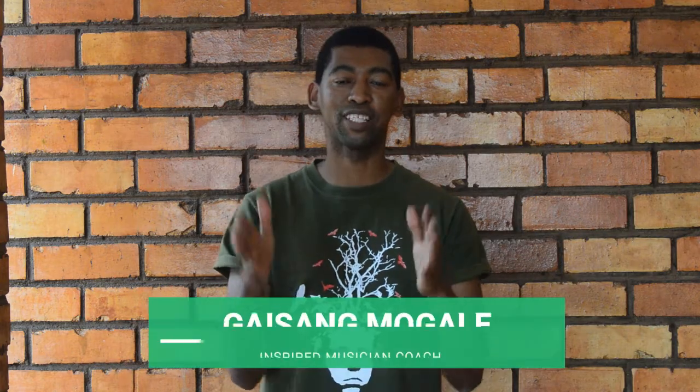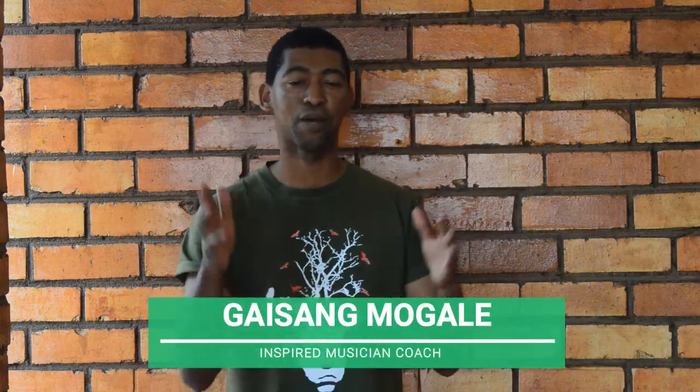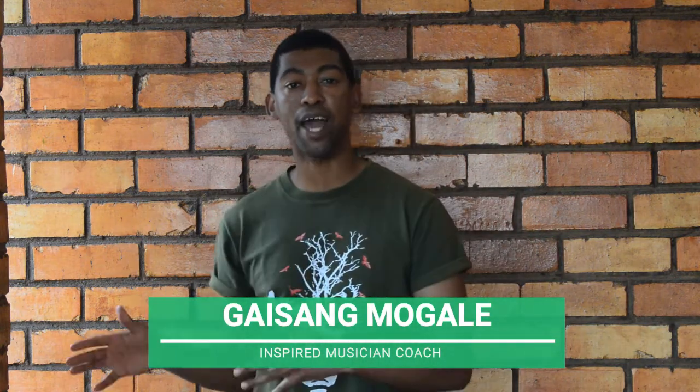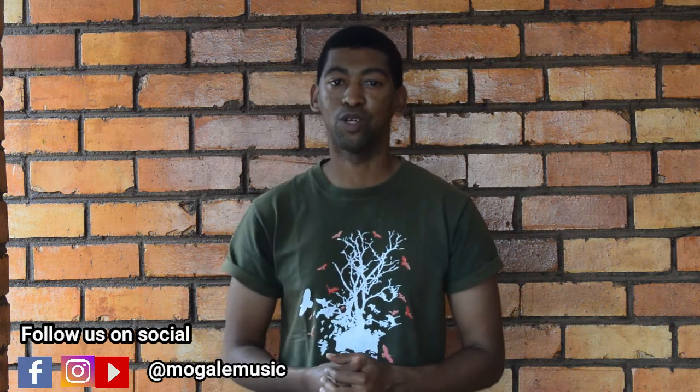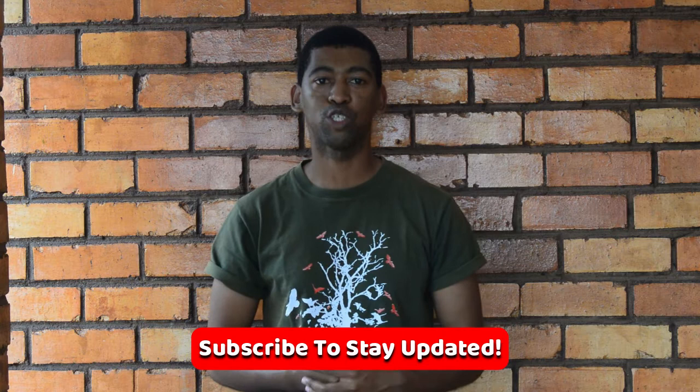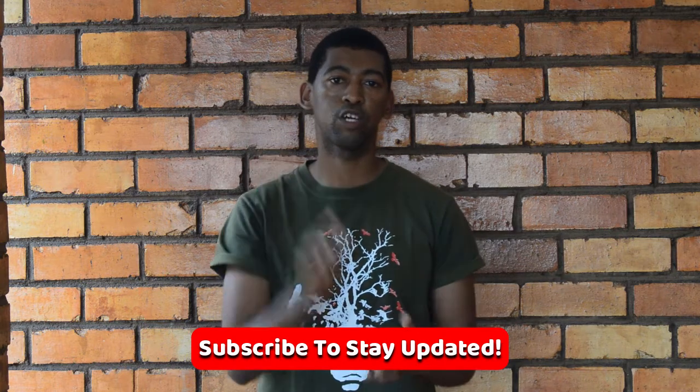Hey, welcome to another episode of the Inspired Musician Podcast — the best place on the internet for musicians to learn how to become skillful and inspire the world with their gifts. Today we're learning what are called the blitz melody, which is going to revive your fingers and give you that speed you're always looking for. It's quite advanced but it's going to impress your friends. Remember to subscribe and share.